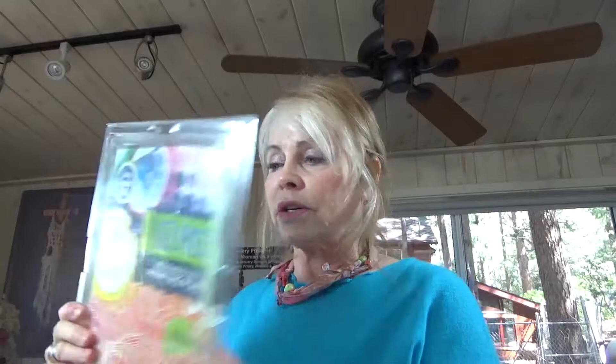To get started we don't need a lot of things, so it's not going to be very expensive. The first thing we need is our gel press plate — I use the 8x10 because that's going to fit my fabric perfectly. I start with three colors. I tell you to use three colors because if we use much more than that we're going to get mud. I also use lighteners — there's a glitter and a pearl essence, which is my favorite.